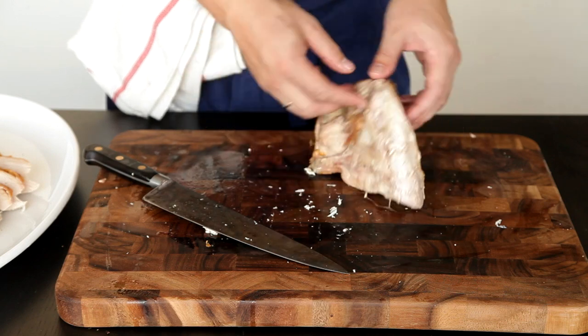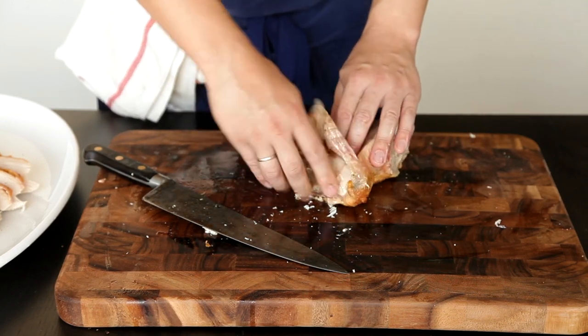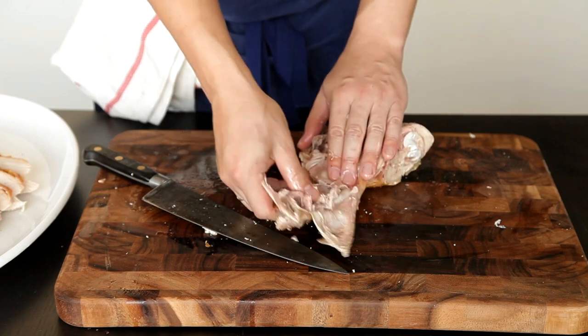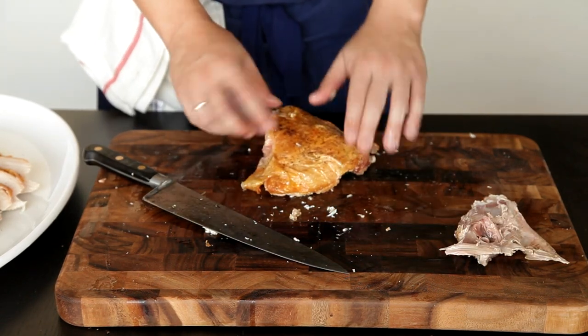The hip bone should still be attached to the back of the thighs and this has to be removed. To do this, pick up the flat bone from one side and gently shake it back and forth until the thigh bone pops out of its socket. Pry away the hip bone and save it along with the carcass for soup.